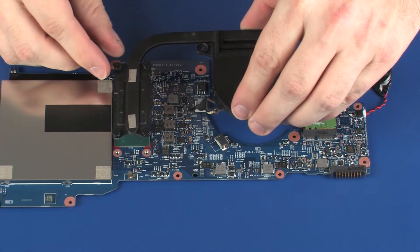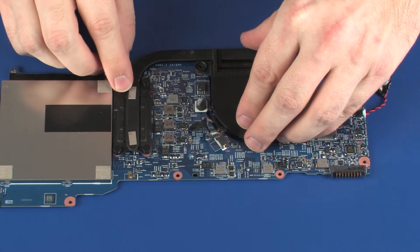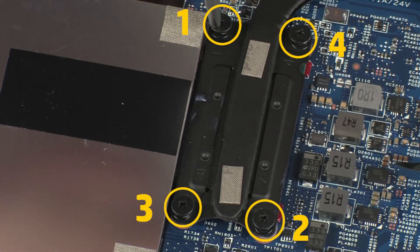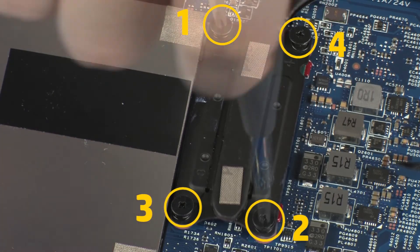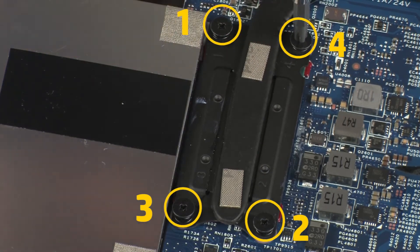Align the mounting screws on the heatsink with the standoffs on the system board and position the heatsink over the processor. Tighten the four captive P1 Phillips-head screws that secure the heatsink over the processor in numerical order.